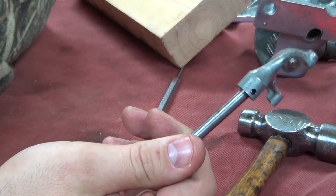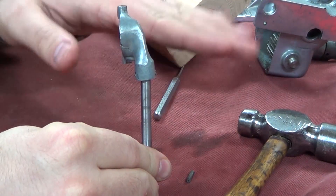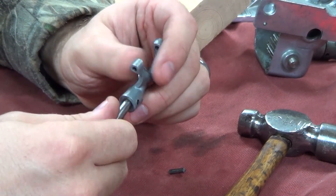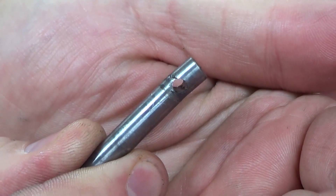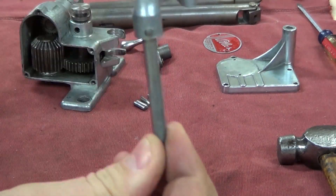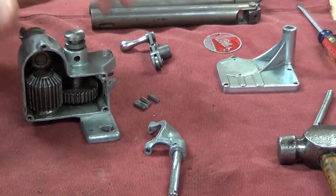When I was cleaning this up, I noticed that this yoke was bent. Let me see if you can see that — it's tilted this way. So when I drove the pin out and took it out, yeah, it's definitely in need of replacement. Well, I got that taken care of. There's that old one and here's our nice new one, straightened out.